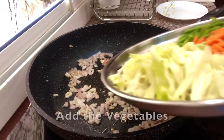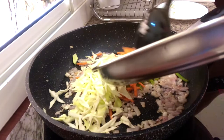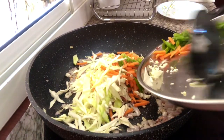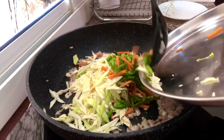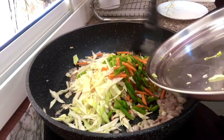You can put the vegetables like cabbage, beans, and carrots. Cook the vegetables for at least 5 minutes only.